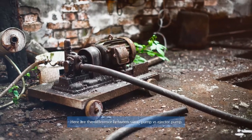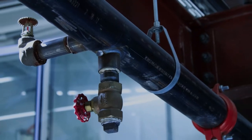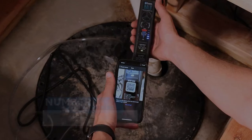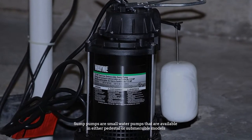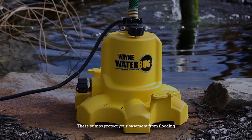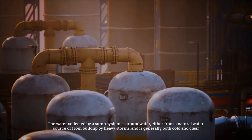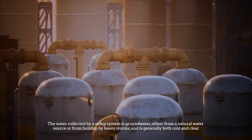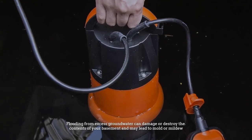Here are the differences between sump pump versus ejector pump. Number one: sump pumps. Sump pumps are small water pumps available in either pedestal or submersible models. These pumps protect your basement from flooding. The water collected by a sump system is groundwater, either from a natural water source or from buildup by heavy storms, and is generally both cold and clear.